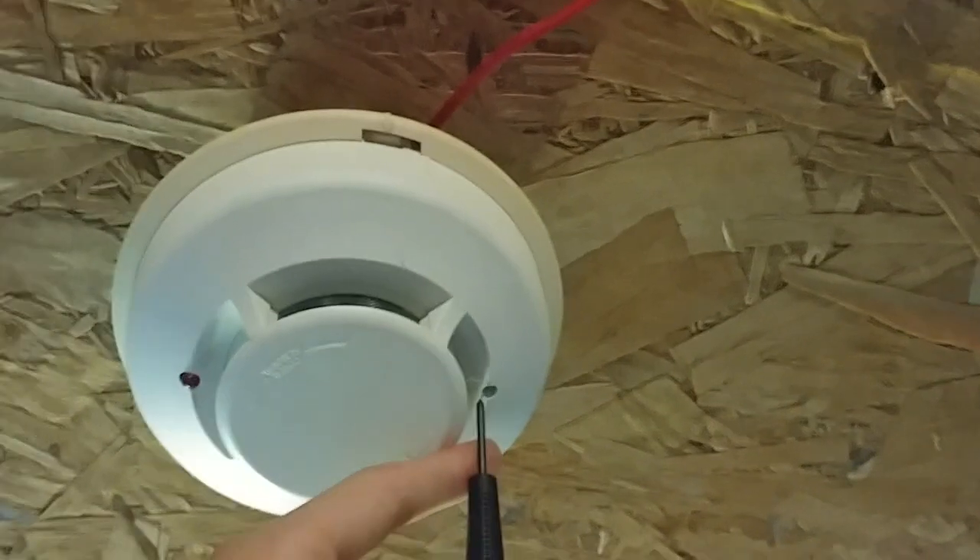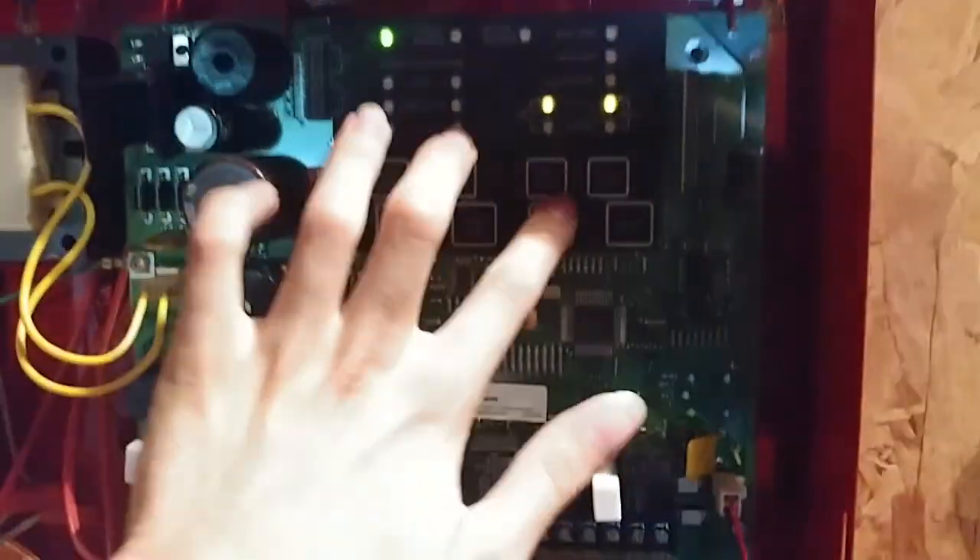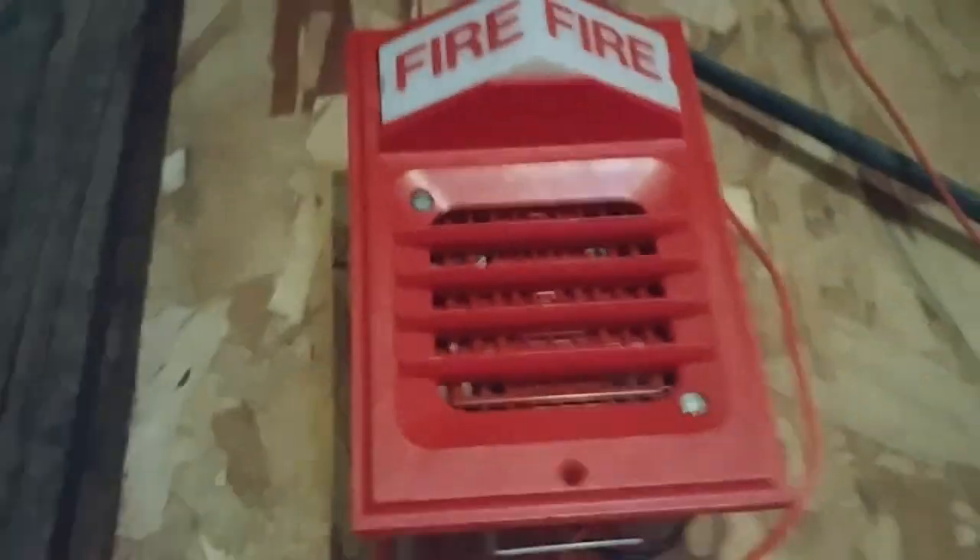Reset. Now we'll activate the 2100 smoke. Going to tap the ladder and go ahead and activate this. Here we go. Holy noise! These things sound pretty cool together, to be honest.